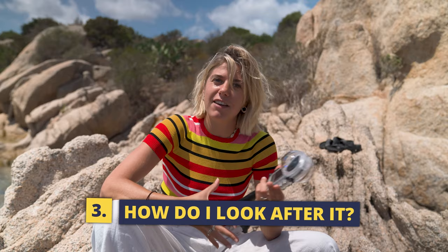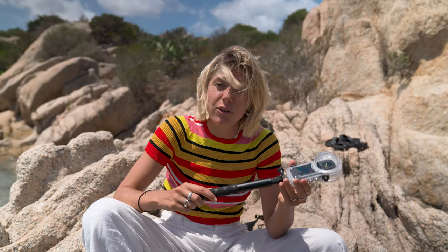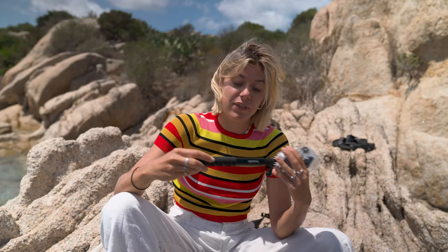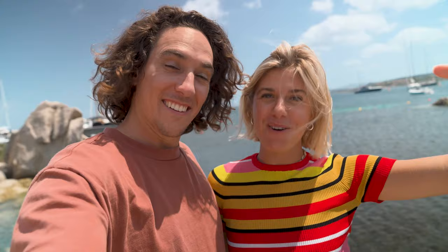Number three: how do you upkeep the dive case and make sure it has a long lifespan? Like anything that goes underwater with you, especially in a salty environment, you want to make sure you rinse it with fresh water when you're done and ideally let it soak in a bucket of fresh water for about 60 minutes. That goes for the selfie stick and your fins too — it's just best practice when taking stuff underwater with you.